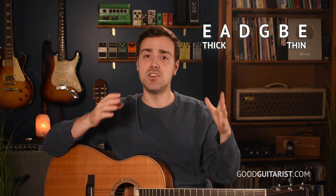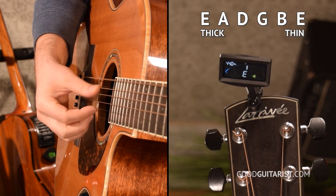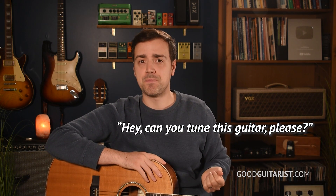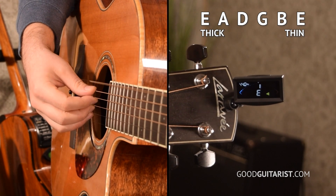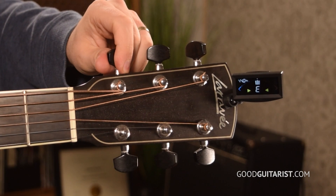When you pluck each string, that's the note the tuner is supposed to display. The thickest string is E, then A, D, G, B, E. Ask the person at the guitar store to tune the guitar for you. Then put the clip-on tuner on the end of the guitar, pluck a string, and take a look. It should show perfectly in tune. If it's not, it means they didn't tune it thoroughly, or the guitar isn't tuning easily — that's not necessarily a bad sign, but it should show in tune.